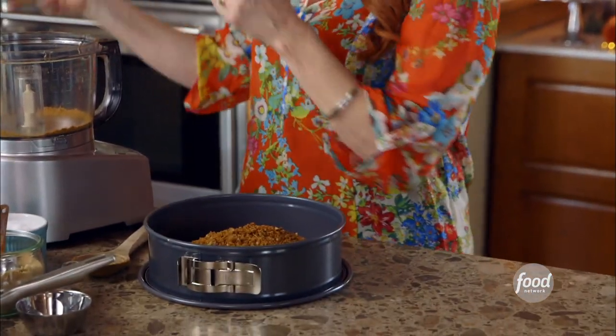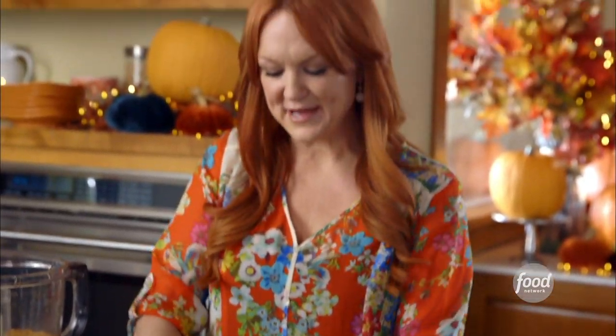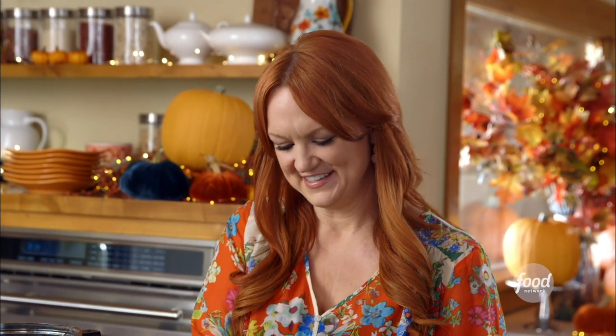The crumbs look delicious, so I'll just dump them into a springform pan. Then I'll use my fingers to press it into the bottom of the pan, and I want to bring the crumbs up along the sides by about half an inch. Before I pour the filling into the crust, I'm just going to chill it for about 30 minutes.